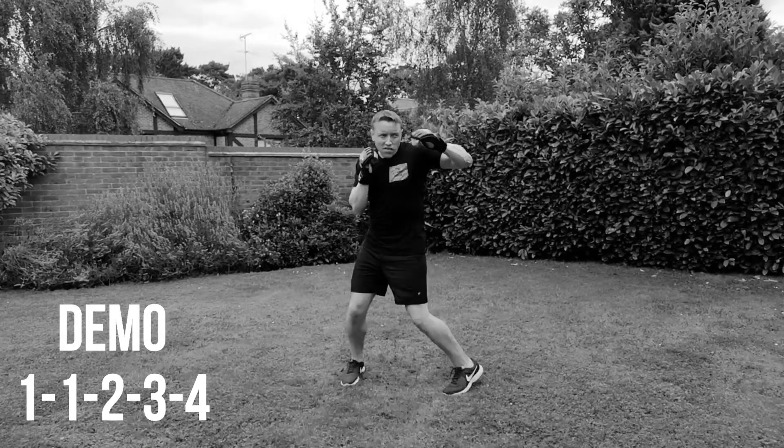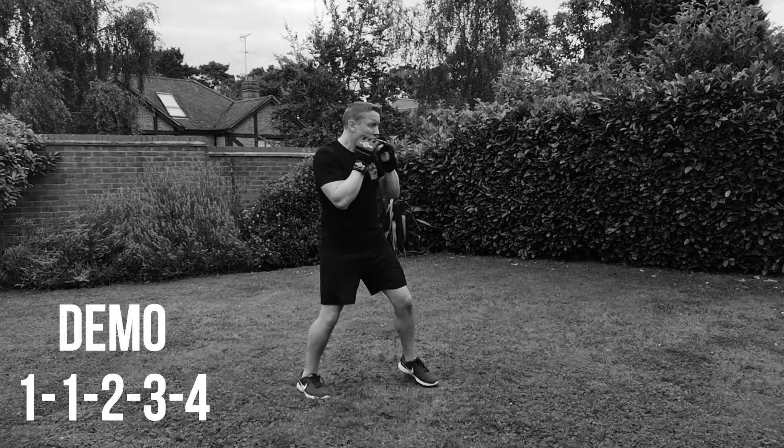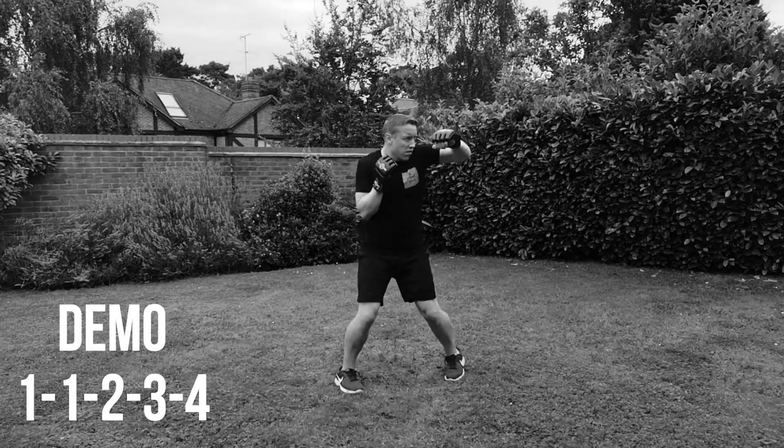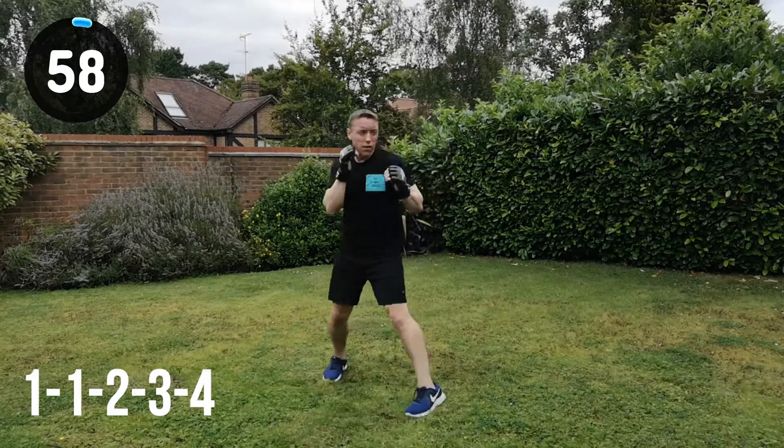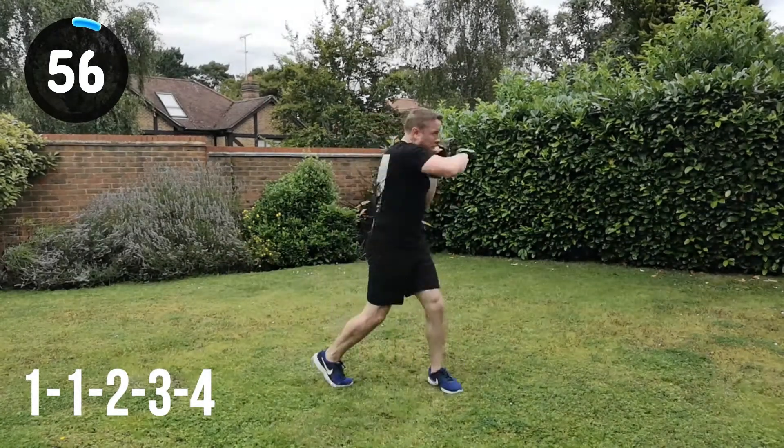So jab, jab, cross, hook, hook. Especially turning the feet on those hook strikes on the 3 and the 4. Make sure you keep your guard nice and sharp. Straight in, let's go for it.